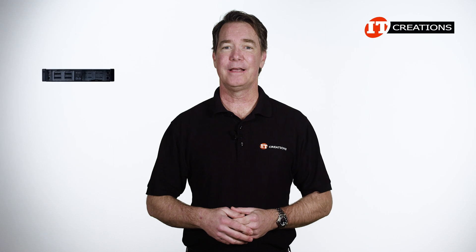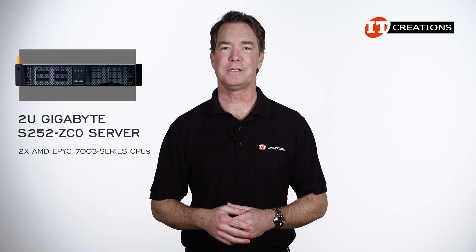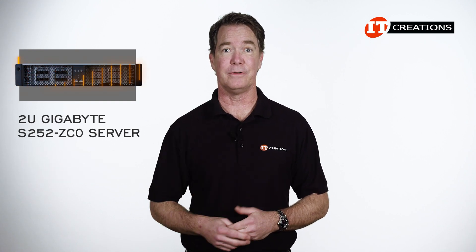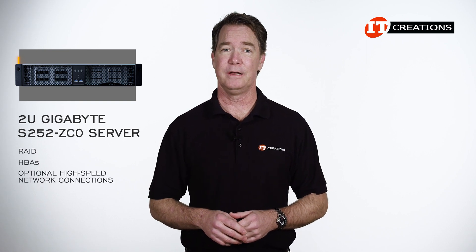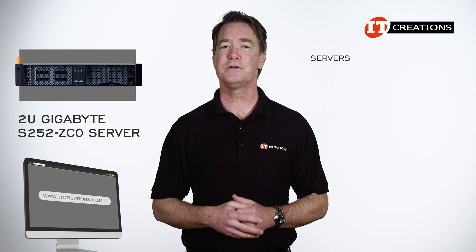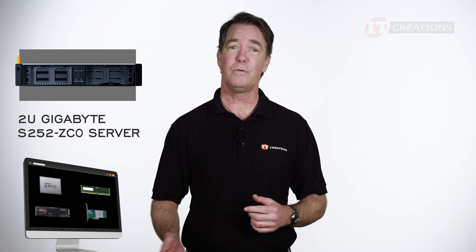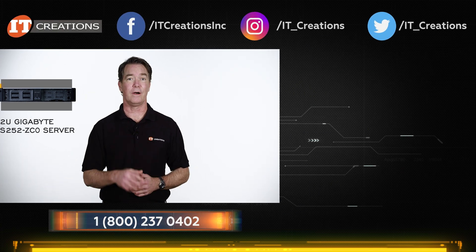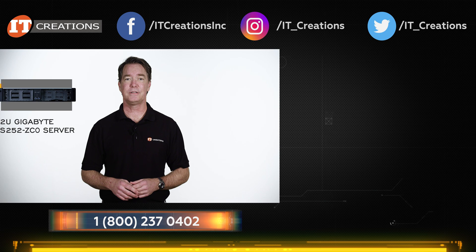And there you have it, the Gigabyte S252-ZC0 storage server, offering dual AMD EPYC 7003-series CPUs, up to four terabytes of memory, and 24 3.5-inch storage bays for up to 400 terabytes of raw storage. As a storage platform with options for RAID, HBAs, and optional high-speed network connections, it can be configured a number of ways to support your business needs. It's at IT Creations now, along with servers, GPU servers, and high-performance workstations. Click the links below or check out itcreations.com. Until next time, I'm Doug Stumman with IT Creations, thanks for watching.